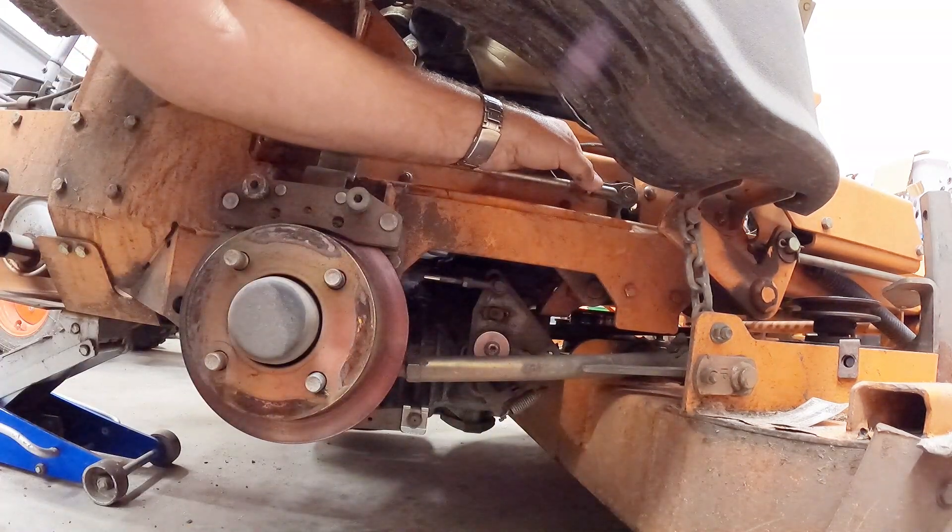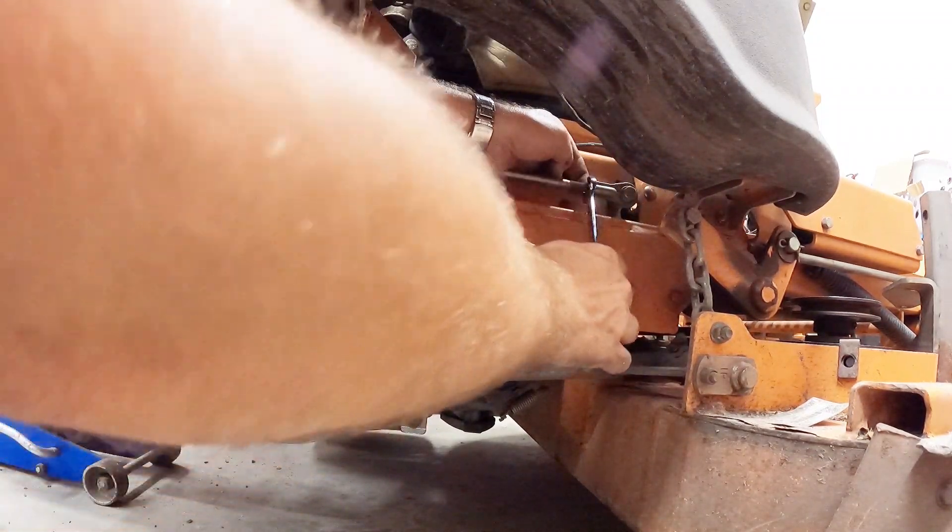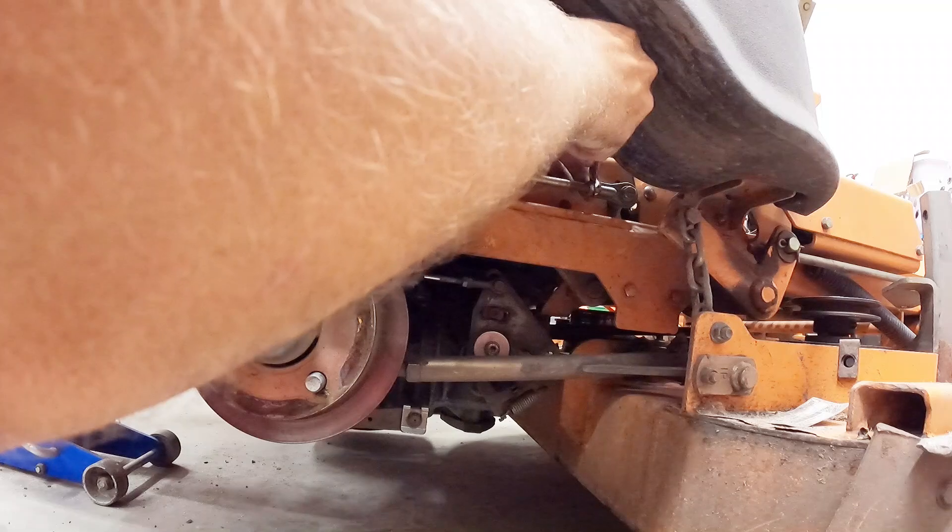The jam nut is a 14 millimeter. I'm just going to try that and we'll see how it feels and how it looks.